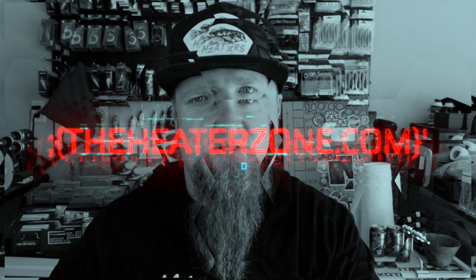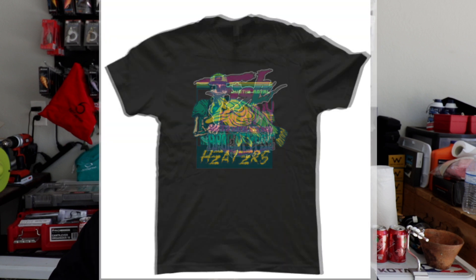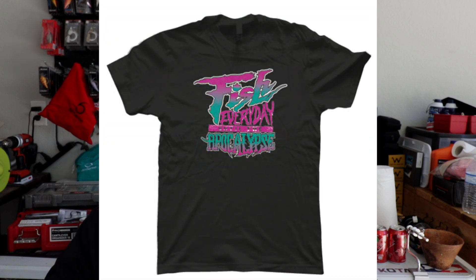Also check out the very top link in the video description: theheaterzone.com, where you can find all Justin Royal fishing-related merchandise — killer designs inspired by the late 90s and early 2000s, high color, vibrant fishing graphics. We have the Heaters design, the FEDUDA design (Fish Every Day Until the Apocalypse), hats, and sticker packs. Anyone who places an order from the Heater Zone directly helps keep the wheels turning here. Thank you all so much — much love, I hope you enjoyed the video, and I'll see you on the next one.